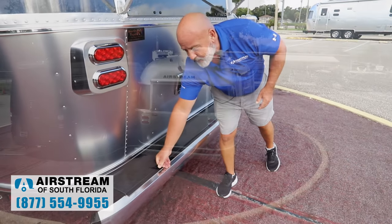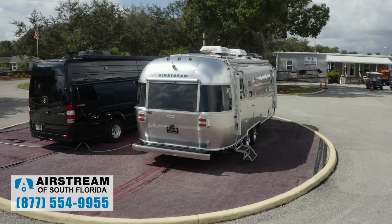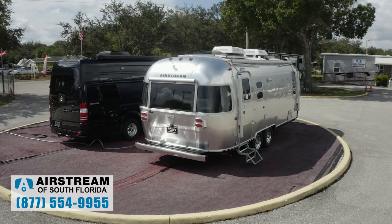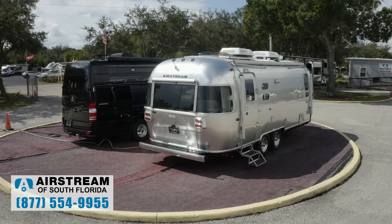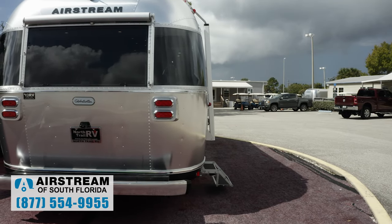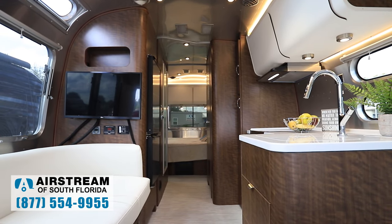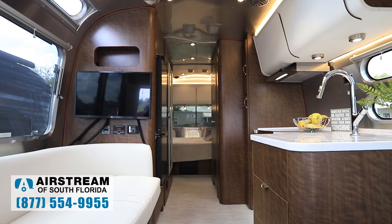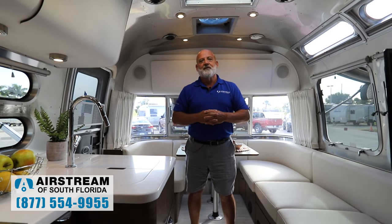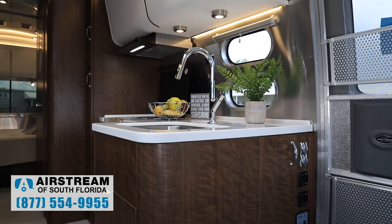That's a nice feature to have on any coach. Up here we have our rear camera. You have a monitor inside your vehicle — you can set it up and see as you're backing up, and you can see traffic behind you as you're going down the road. Now we're inside this beautiful trailer. This is the dark walnut with the Copenhagen cream covers on the upholstery. It's one of my favorite trailers.